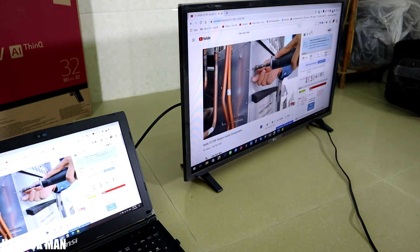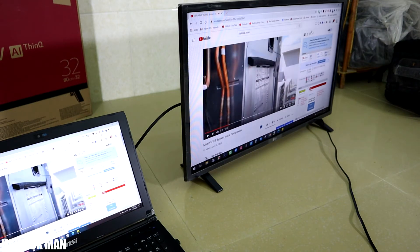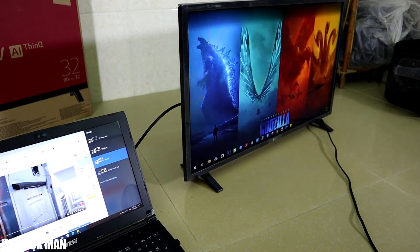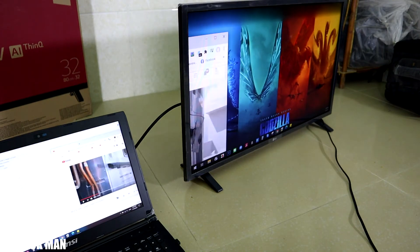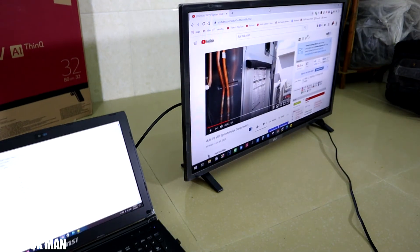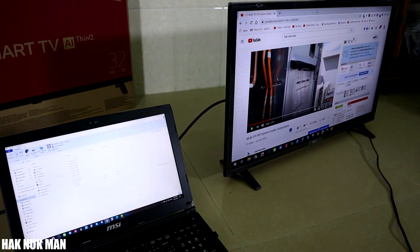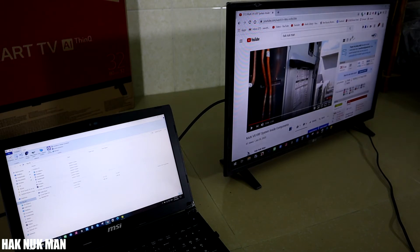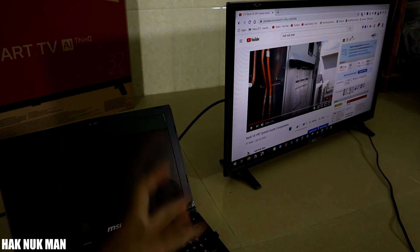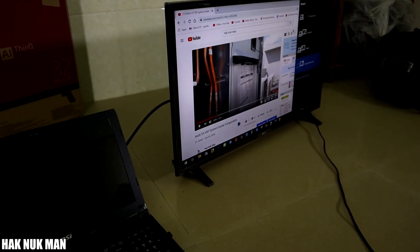Another option is to extend the screen. This means you use the TV as another screen and can extend your display to show two things at the same time. You can see on my computer I have a folder, and you can scroll the mouse there while playing YouTube on the TV at the same time.